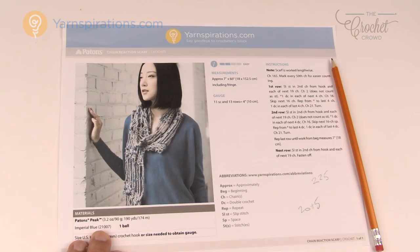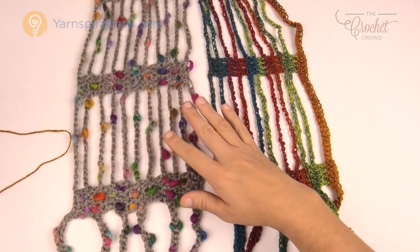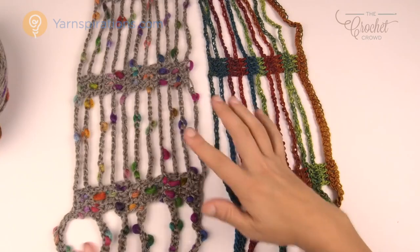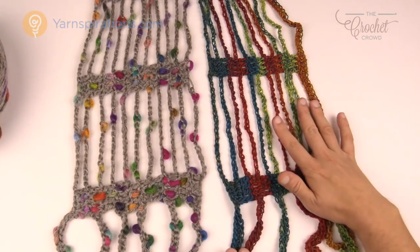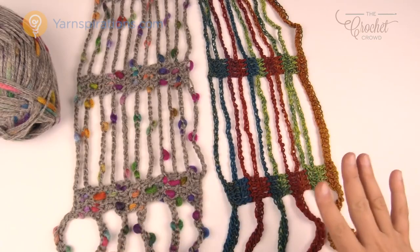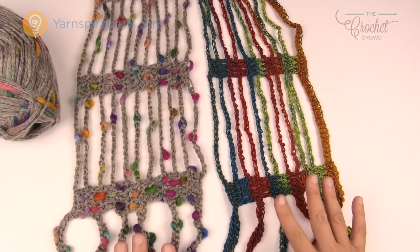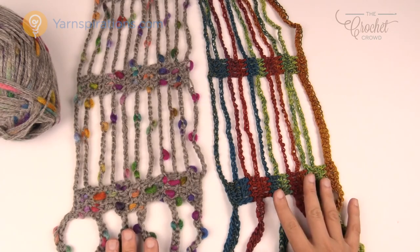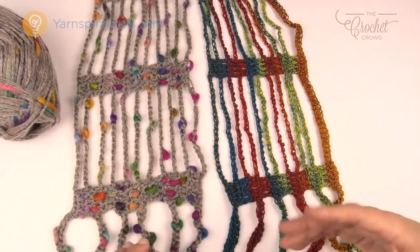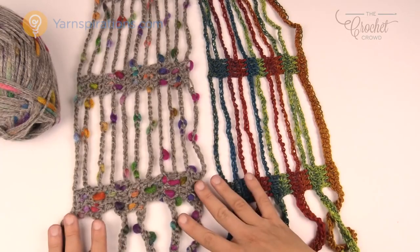Let me show you the example. On the left is the Payton's Peak yarn — I stopped when I was all out of yarn and you can see the colors are just amazing. I love this particular project. On the other side I did the Bernat Mosaic yarn, used up one entire ball, and it's just amazing. I did 225 chains instead of 165 and still had enough yarn. I like my scarf to hit to my waist level, and it's easier to drape over your neck and wrap it a couple times.